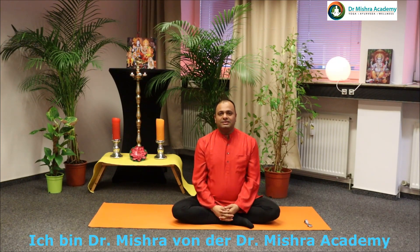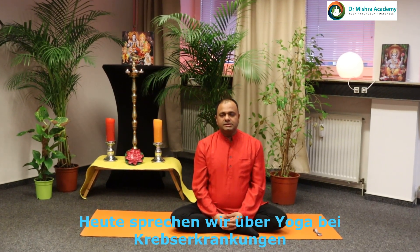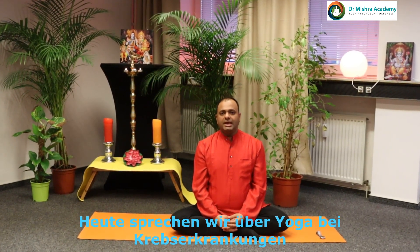Namaste. This is Dr. Rajesh Mishra from Dr. Mishra Academy. Today we are discussing about yoga for cancer.